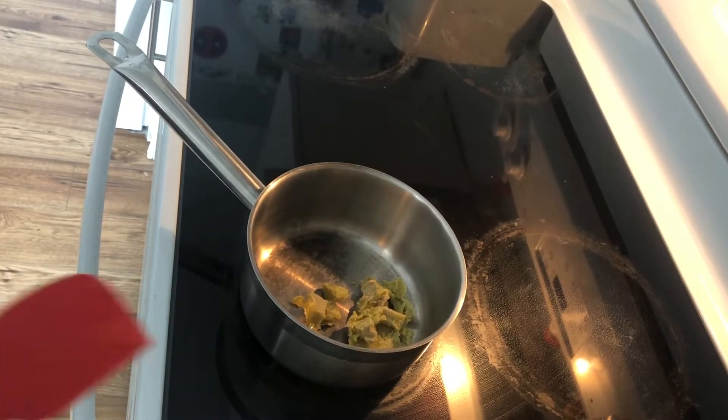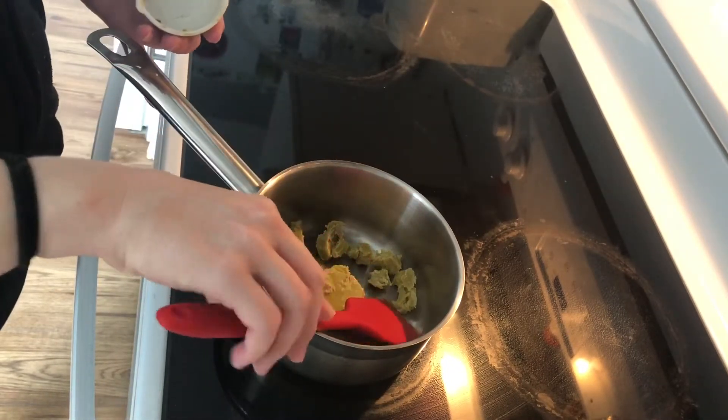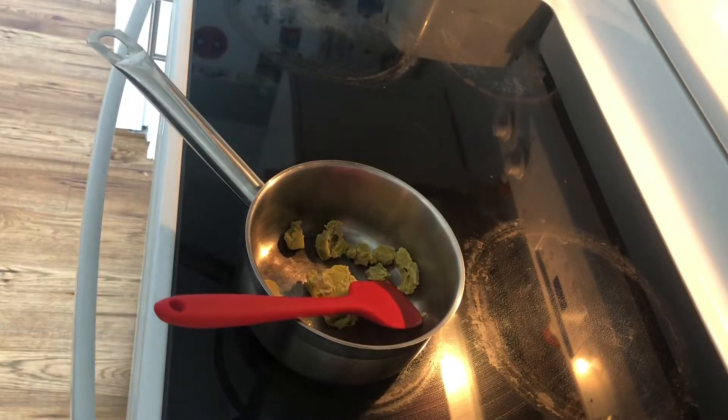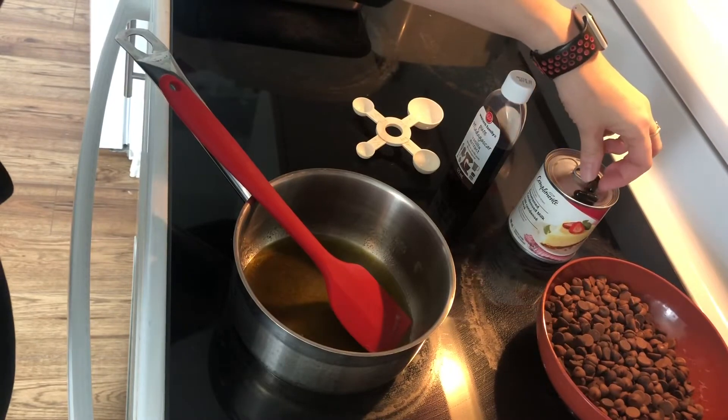Right now I've got it on low and I'm just going to let it very, very slowly melt here and get up to a liquid temperature, and then we'll slowly raise it as we start adding in other ingredients. Alright, so our butter is nicely melted.